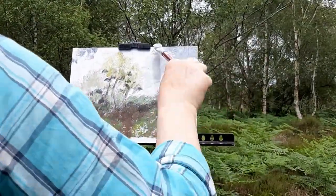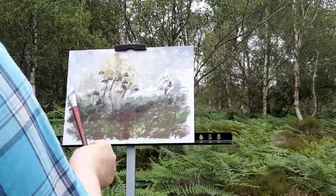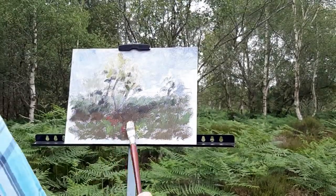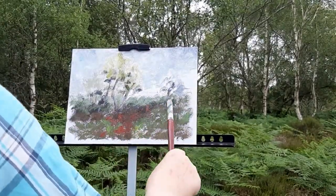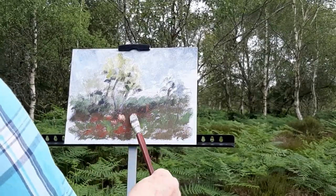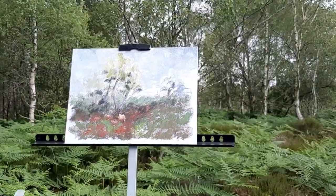As you can see, the reds are in the foreground, and then as you move back away from you, you drop the red, and then you drop the yellows, and then you're heading towards blue in order to get your distance. So those trees in the background will just appear blue-grey.